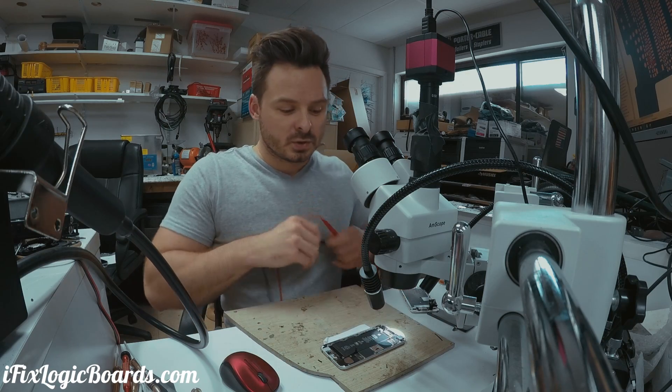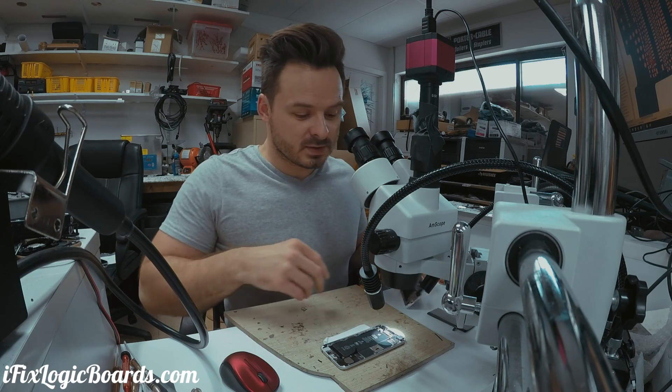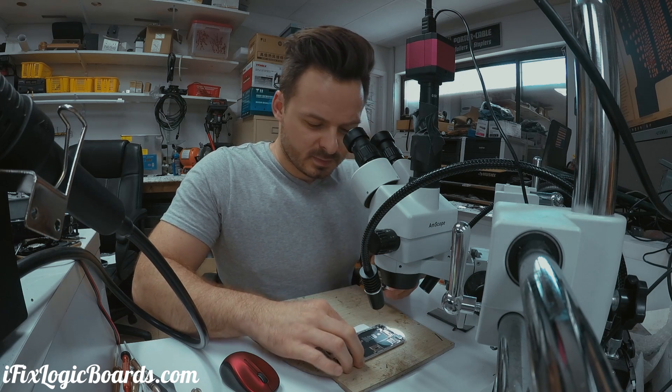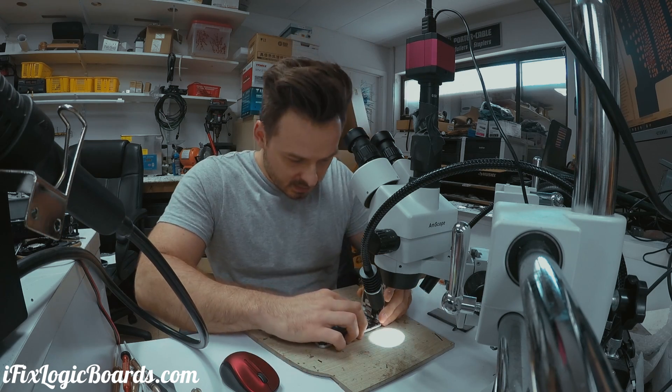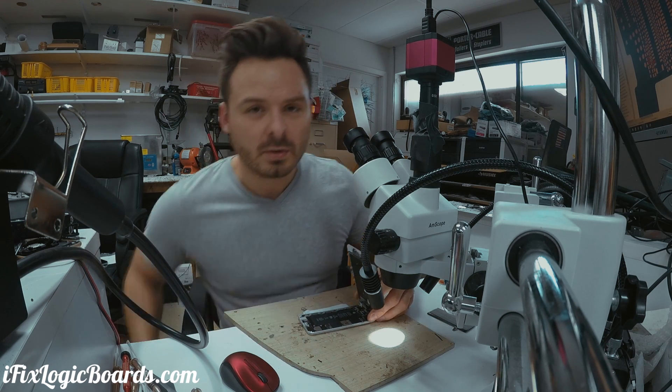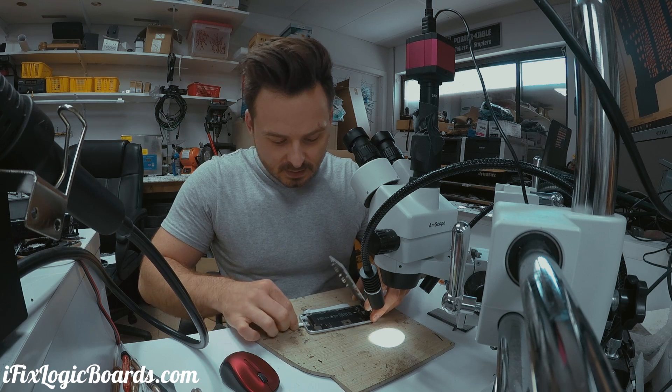The issue was these two capacitors on 5v7 — both of them were actually shorted. So I just removed them. This battery might actually be dead, but I had no image and no backlight.